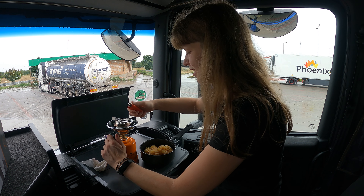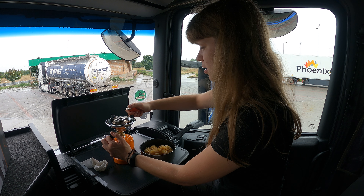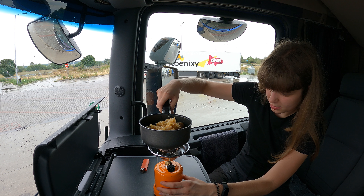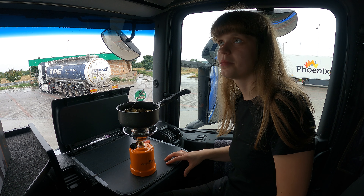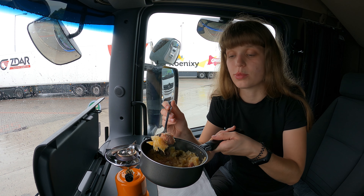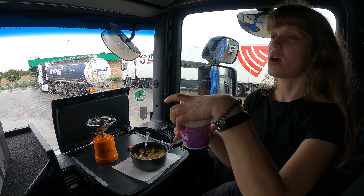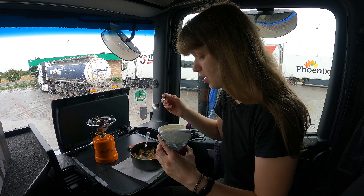Let's get cooking — careful not to burn our hands. I can't see the fire but I can hear it, so now we have to wait. It's meat with cabbage — a mixture of pork, beef, and rice. You put sour cream on top and eat it.